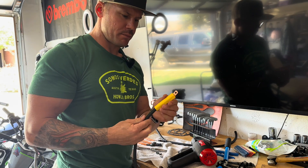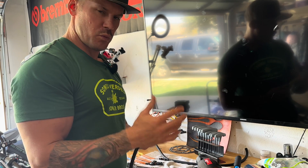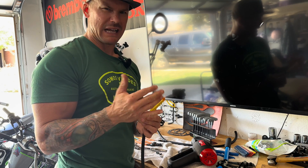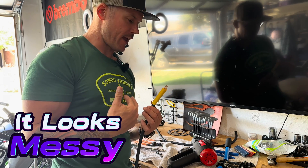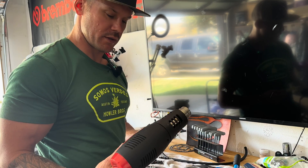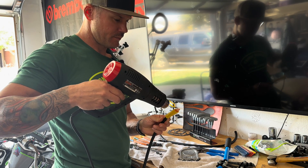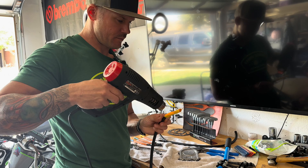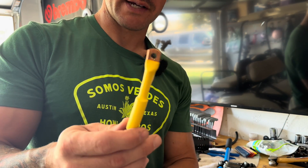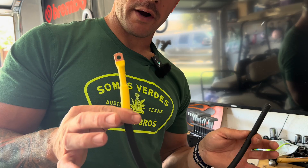For the shrink wrap you could use a lighter, it'll work, but it'll leave your insulator blackish. I want to be professional about it, especially when filming, so I'm using a heat gun. That's it — one down, yellow, nice and tidy. Do the same thing on this end, then do it for green and blue, and we're ready to wire it up.